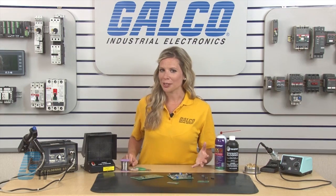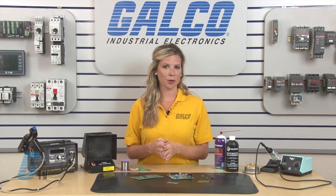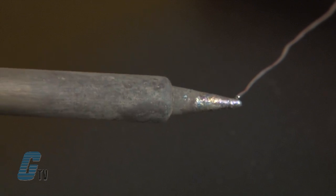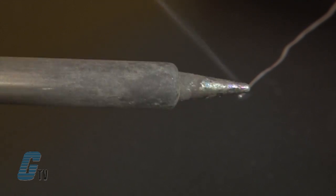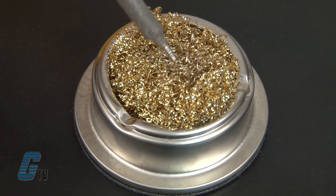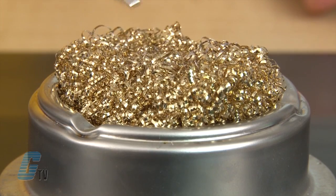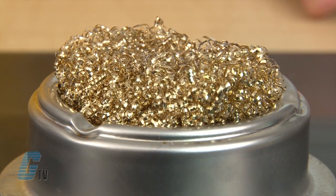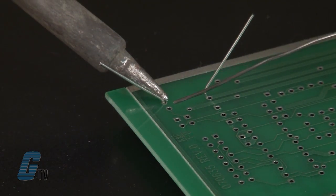When I am ready to make a connection, I will clean the tip of my soldering iron by tinning it. To do this, I will let the soldering iron reach my desired temperature and then gently brush the solder wire along the tip. Then I will rub the soldering iron's tip along a sponge, wire ball, or something equivalent so that the tip is clean.